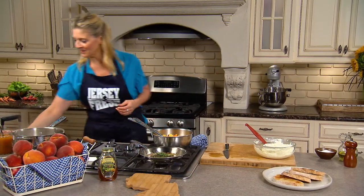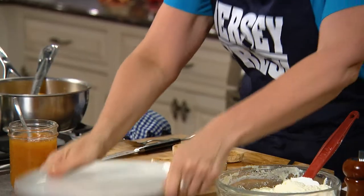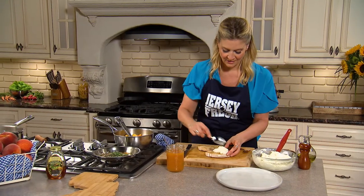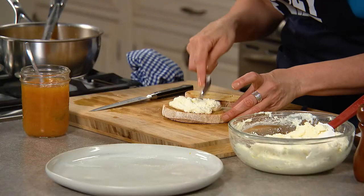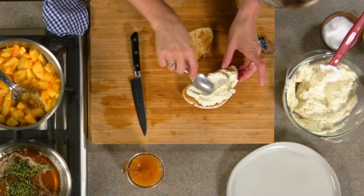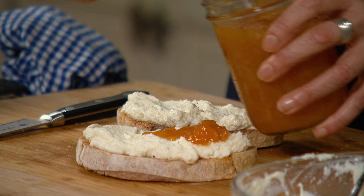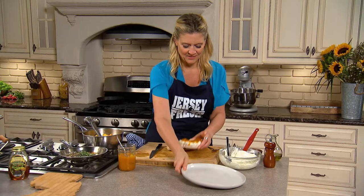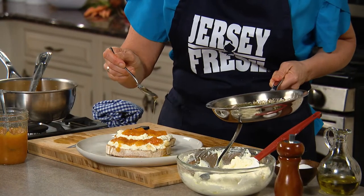So I have some jam that's already ready. Let's just assemble. Be generous, because the ricotta — if you put it on in a generous, freeform style, the jam will just fall into those nooks and crannies. Generous dollops of the jam. Oh my god, look how beautiful that is. I'm going to drizzle over our honey — give it a drizzle.